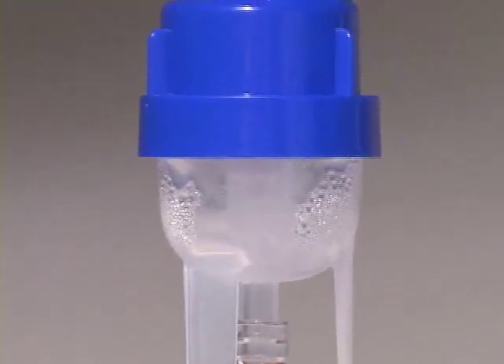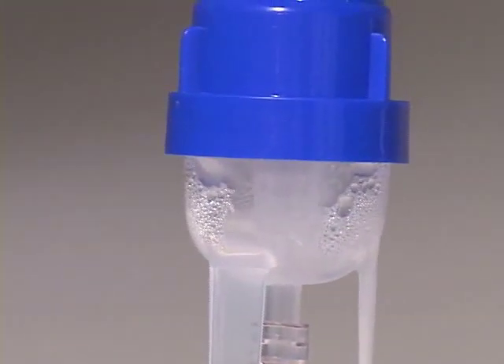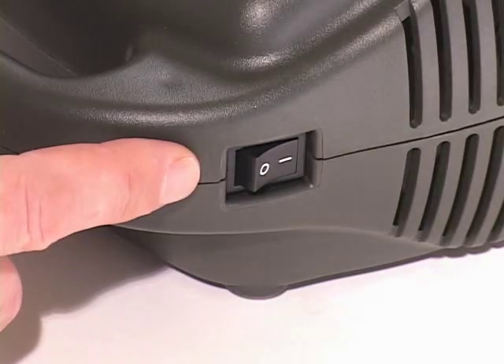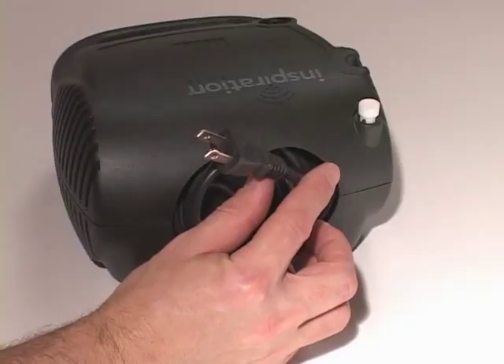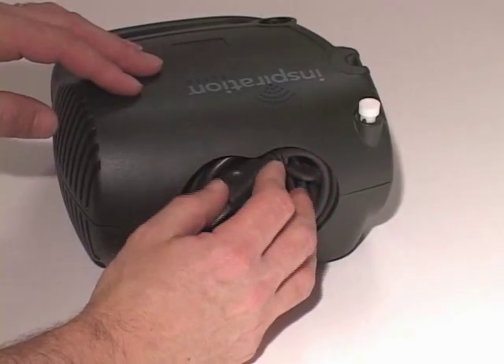It's okay if there are a few drops of medicine still in the cup at the end of your treatment. When you're finished, turn the compressor off. Unplug the power cord and return it to the storage compartment on the back.